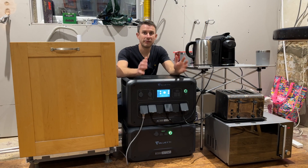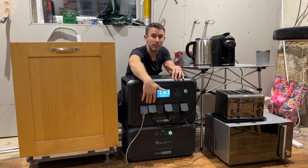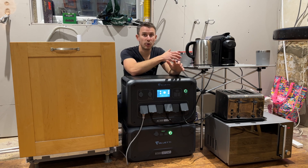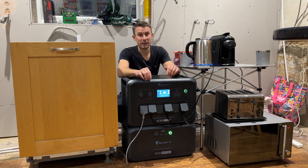I'm currently refurbishing my kitchen. As you can see it's an absolute mess - we've stripped out everything. But with the inverter and the power bank underneath, it's meant I can keep all my normal small appliances going. It also means I can keep my dishwasher going as well, so it's absolutely cracking. This has really got us out of a bit of a hole.